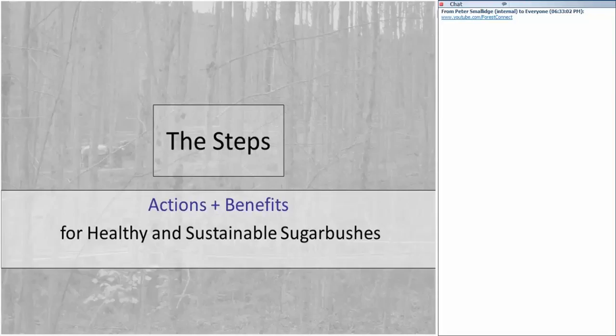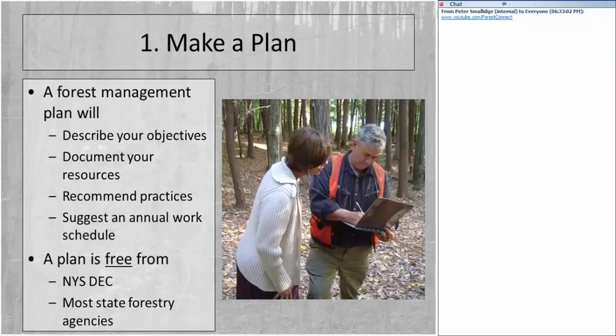I'm going to break out about seven steps, thinking about actions and benefits that will result in a healthier and more sustainable sugarbush. Some of you have already been active in your sugarbush; some haven't done anything yet. As we go through each step, think about which ones you need to do first. The first important starting point is to make a plan. A management plan is important because it describes your objectives.